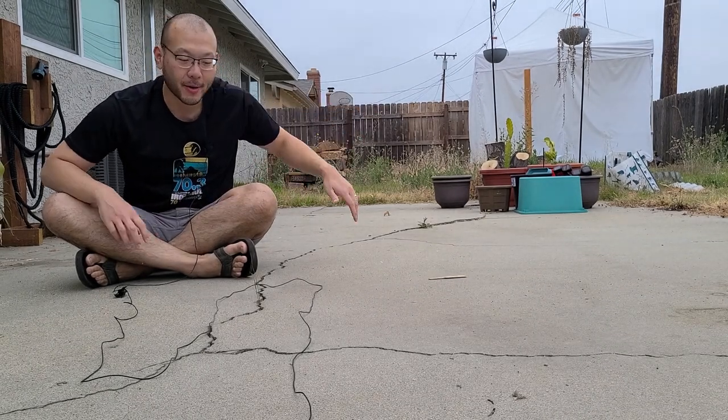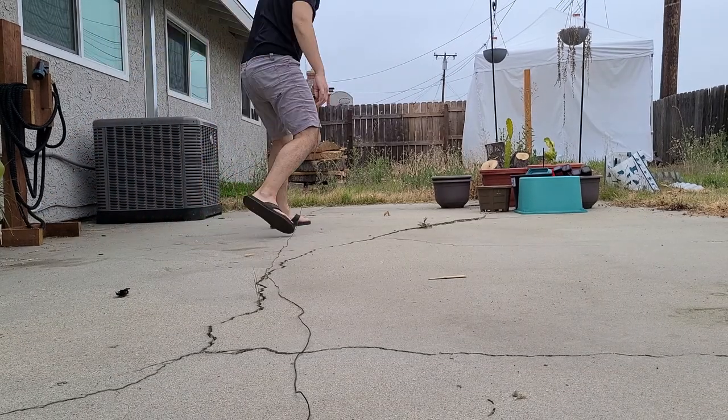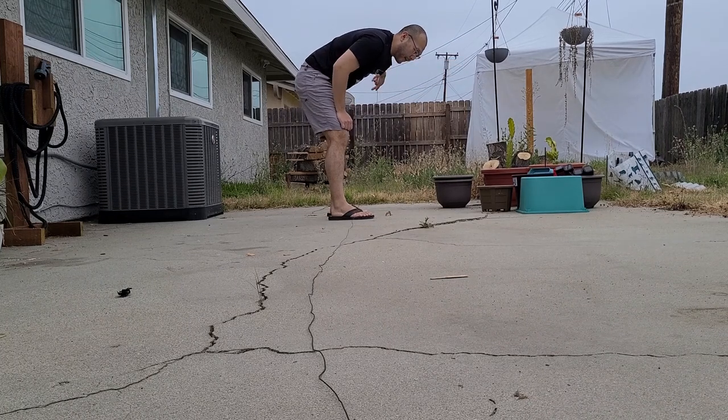Hey YouTube! We've been trying to figure out what we want to do with our backyard. The plan is to put a fire pit here and then we can sit around it.